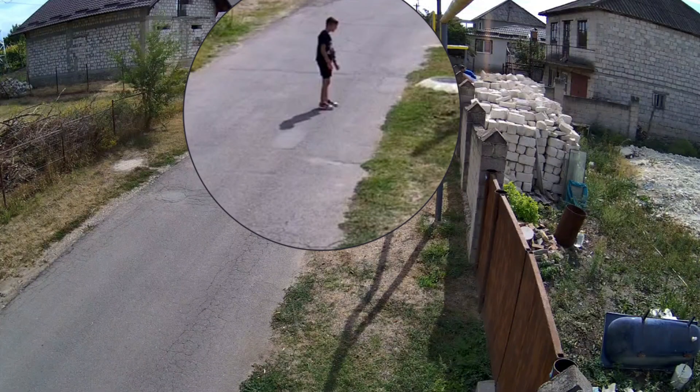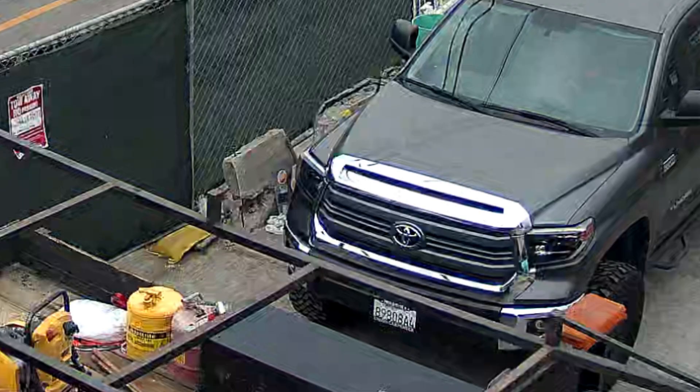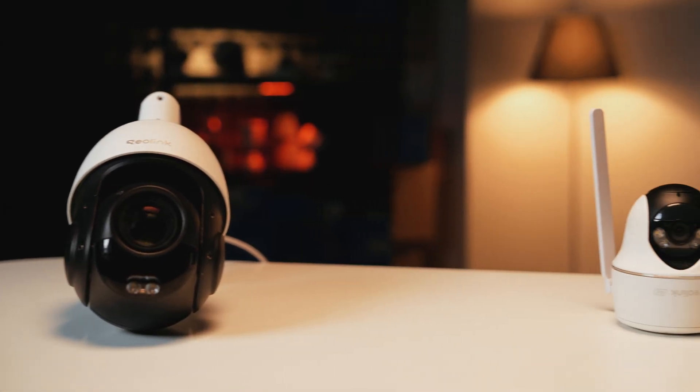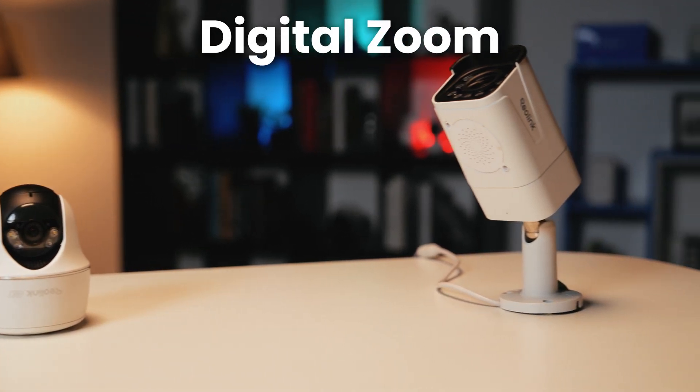Let me ask you something. Have you ever zoomed in on your security camera footage trying to get a clear look at a face or a license plate, only to end up with a blurry image? We're going to break down and see the difference between optical zoom and digital zoom.